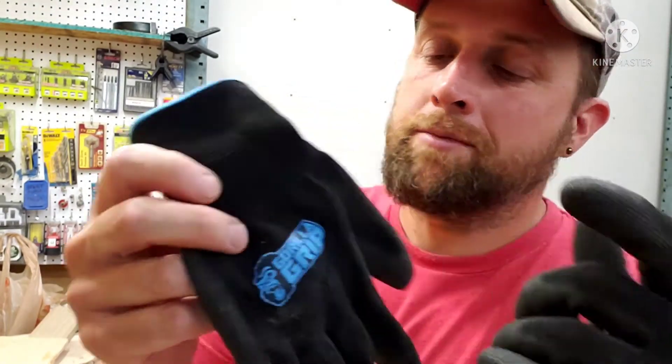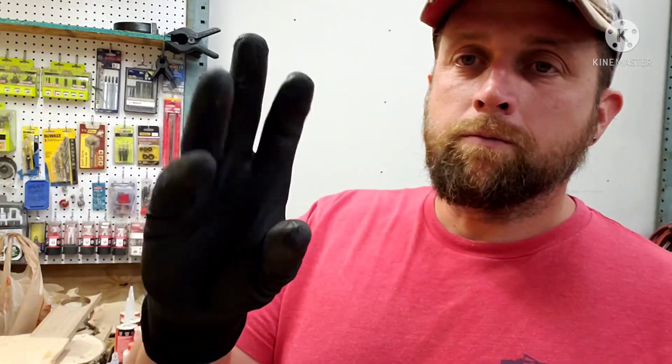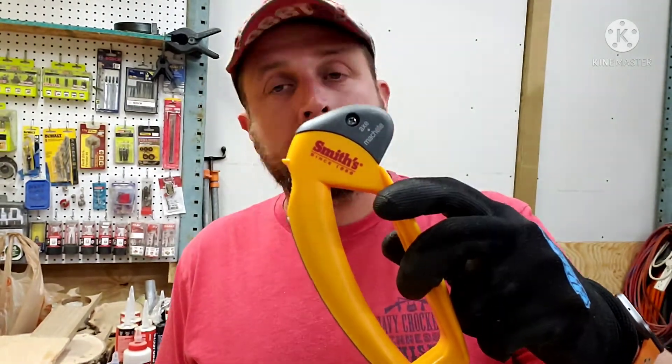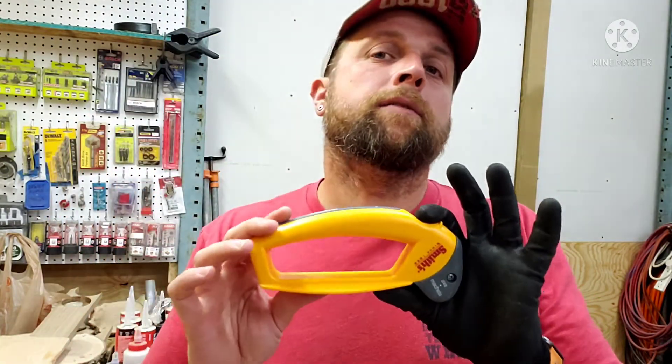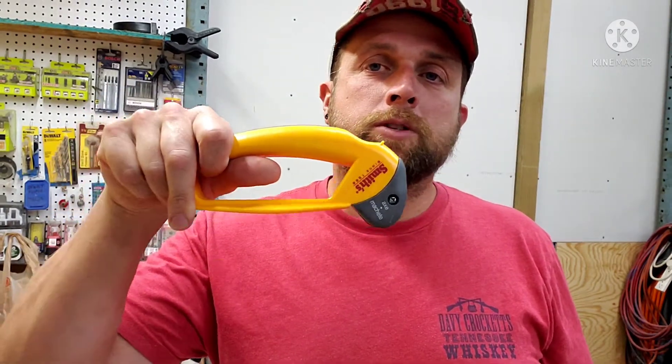I definitely highly recommend wearing gloves. At work I wear these gorilla grip gloves from the orange box store — I'm sure they sell them other places too. These things are fantastic for the price tag. Anyway, once again this is the Smith's axe and machete sharpener, same orange box store, and you can find it online also. It was like 10 bucks and I purchased it with my own cash. Highly recommend it. Yes, you can carry a flat file, but you need to be good at putting the correct angle on it — this makes it simple, straightforward, and super easy.